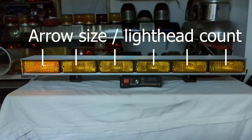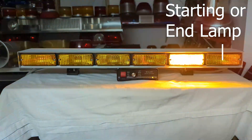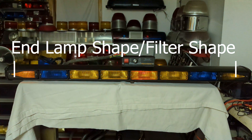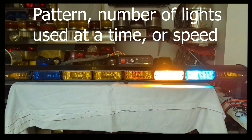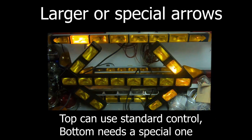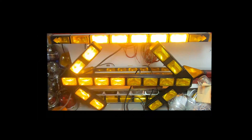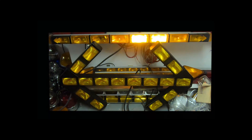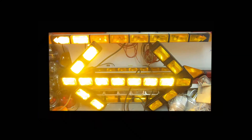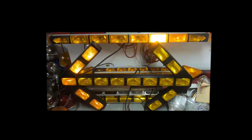Why Whelen controllers for me? Well there are a lot of reasons. Look at your arrow size, your light head count, and whether you want to illuminate that end lamp. With a Whelen controller I had the option to do that or not do that. Whelen also scales better to different numbers of light heads because you're not messing with pairs, and they adapt better to special or larger options. The arrow on the bottom does need a different type of controller, but the pin-out remains largely the same. The top one — an Edge Plus bar — uses the same halogen arrow stick controller, same pin-out. So you get a lot of options in pattern, options on whether to illuminate the end, and they're just more user-friendly to me.